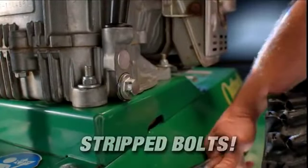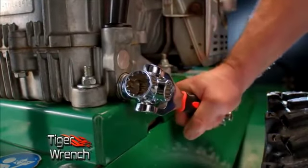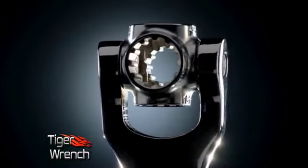Ordinary wrenches slip on rounded corners. Not the Tiger Wrench. Its specially designed teeth won't slip like ordinary wrenches.